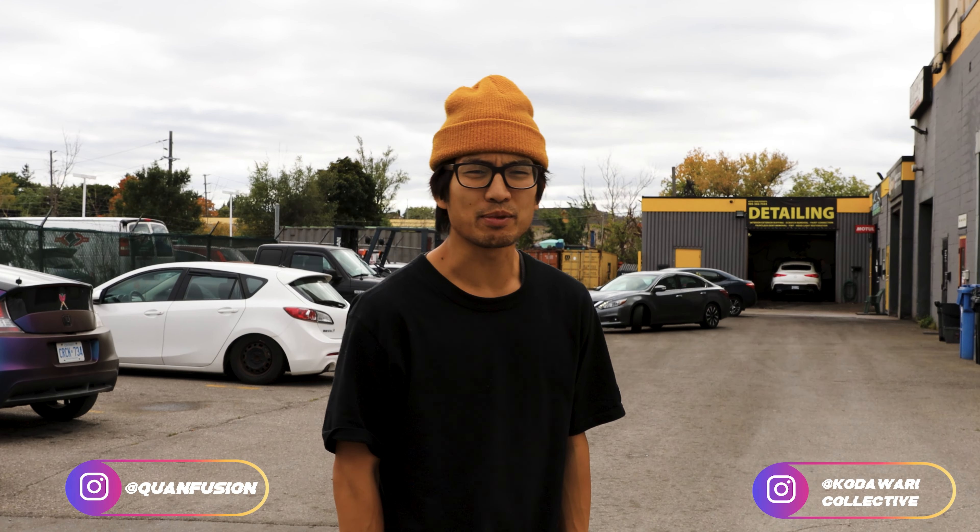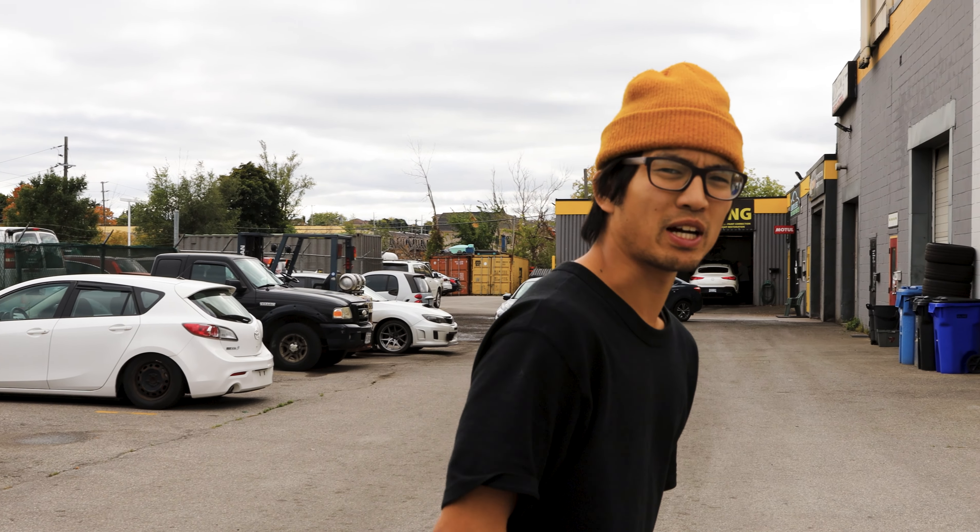I don't own Kodawari, but I'm gonna take you on a tour. Behind the camera is my man T, the Street Gaijin. If you ever follow him on Instagram — it's actually a nice place. It's deep in Mississauga, Streetsville.